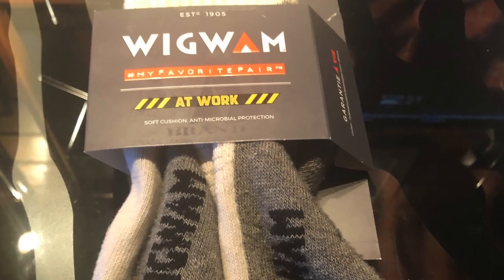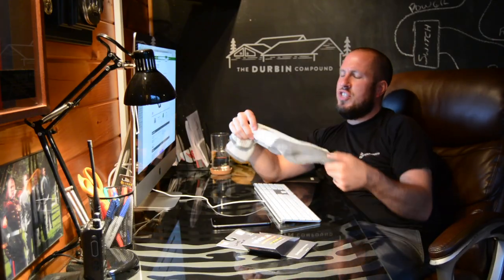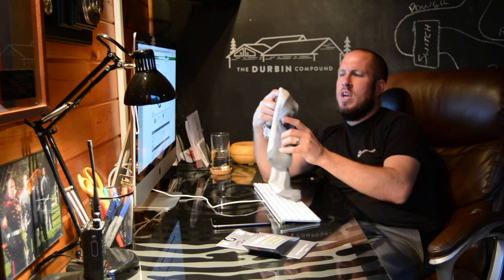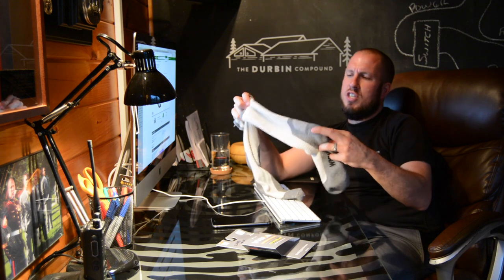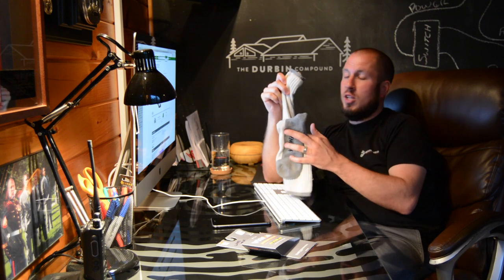So if you could tell by the thumbnail, these Wigwam socks got a big old thumbs down — I'll go ahead and give them two thumbs down. These are the Wigwam at-work socks, designated as their Steel Toe Crew work socks. They're supposed to be good for steel toes, work boots, all that stuff. So most of the tradespeople that follow me — you're working in steel toes, 6 inch or 8 inch — these are the sock you're probably going to be looking at.